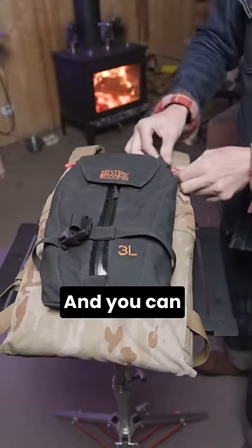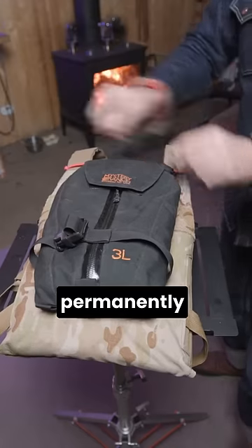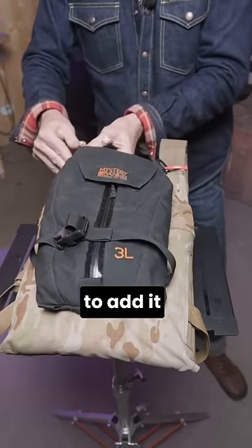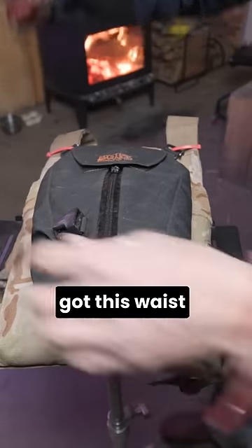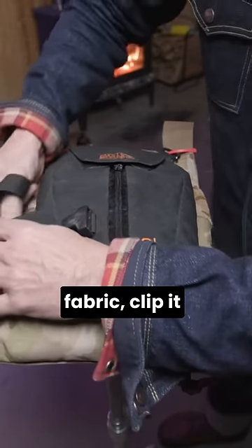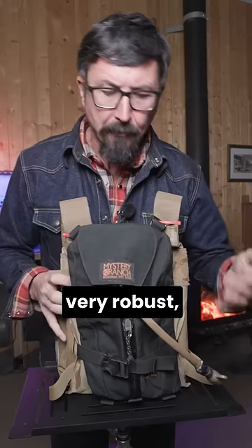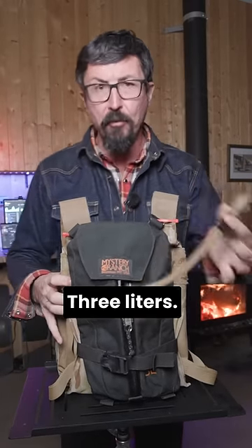If you take some good heavy-duty zip ties and look at these clever clips, you can slip them in here. I don't want this permanently attached because I want to be able to run it slick so I can get into a vehicle, but I want to add it if I need it. With the clips attached, you've got this waist strap that you can weave through the fabric, clip it back into place, and tighten.